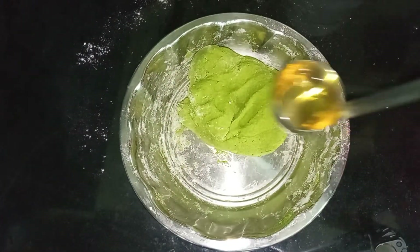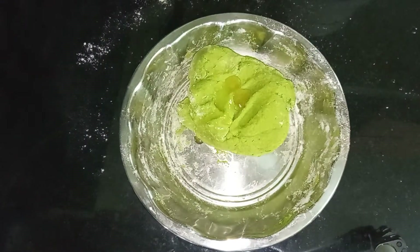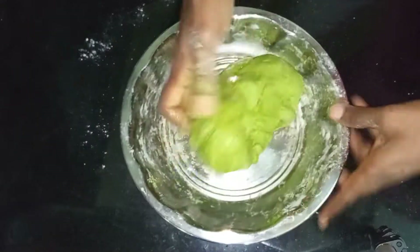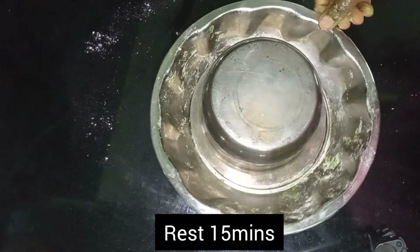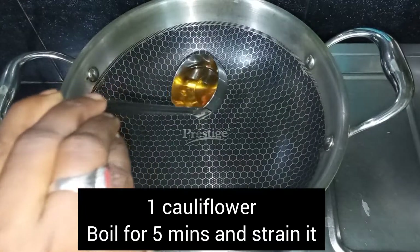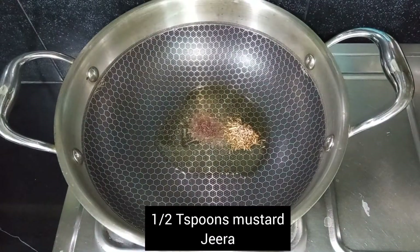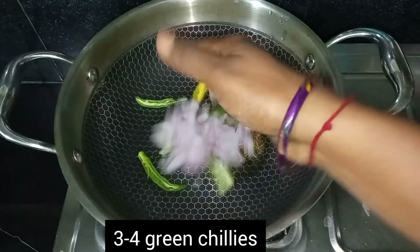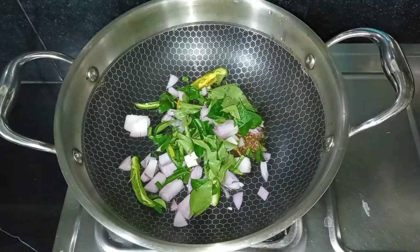Add 1 teaspoon of oil to the top. Add 1 cauliflower in a pan. Add 2 teaspoons of oil, half a teaspoon of pepper, and 1 teaspoon of oil.